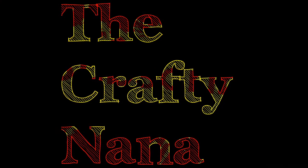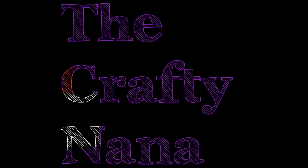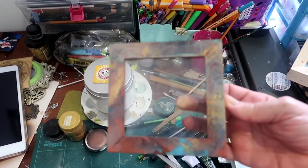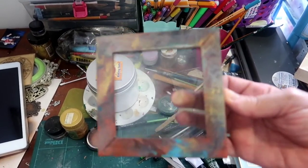The Crafty Nana getting ready to party with some more bugs. The red frame is now marbled up — quite a pretty colour and ready to go.